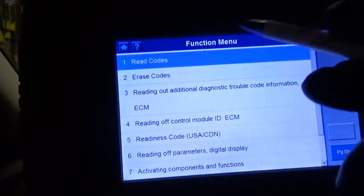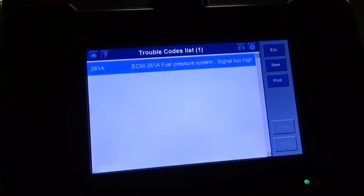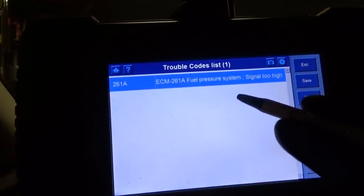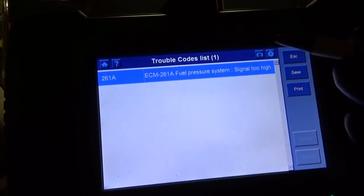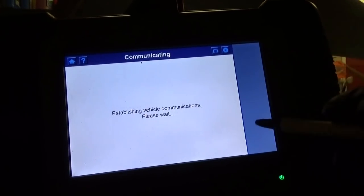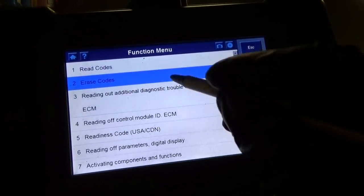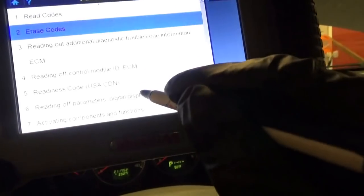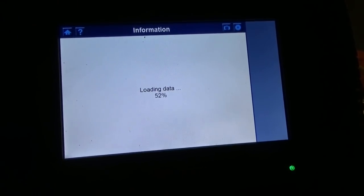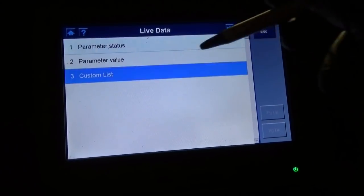We're in the engine menu. Let's just reset the codes right now. Fuel pressure system signal too high — that's because it was hot-wired, the pressure was too high, obviously 80 PSI. Erase codes, yes. No more check engine light. Let's read off our fuel pressure — commanded and actual — custom list.